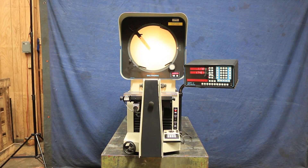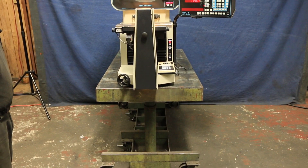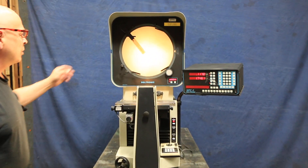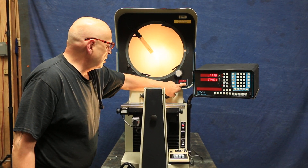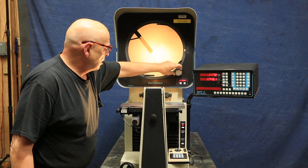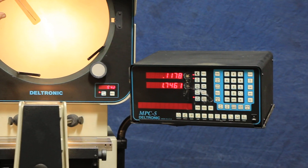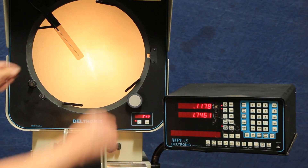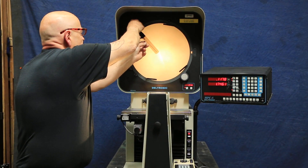Today we're going to have a look at this Deltronic tabletop comparator, model DH214. This machine is equipped with a degrees chart, as well as X and Y axes, as well as an edge detection device.